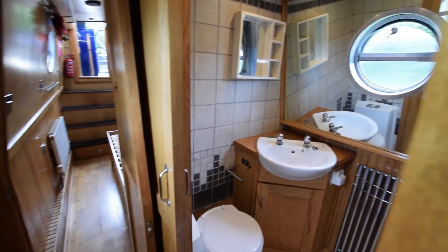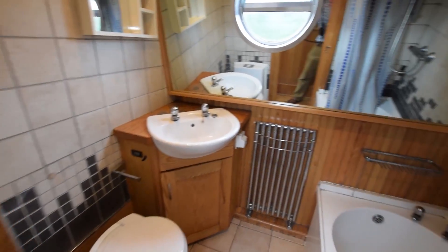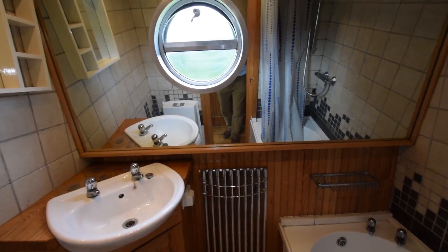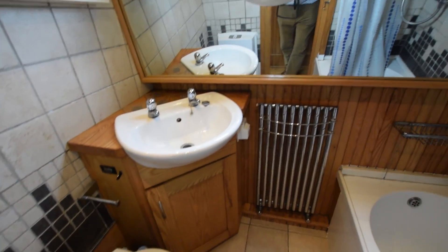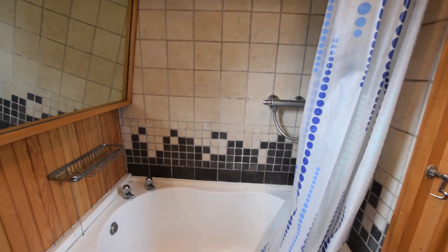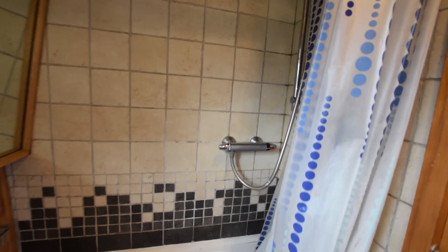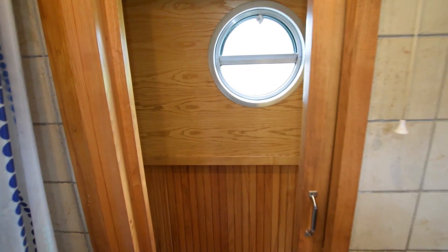Down towards the bathroom. The full length of the port side is a mirror. There's a ceramic sink over a cupboard and a Thetford cassette loo — there's a spare cassette on board. Towel rail next to the sink. In the shower, it's a tiled shower area with a curtain, and it sits over a bath. The bathroom is six foot wide.